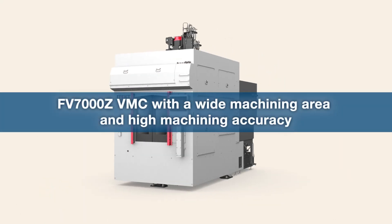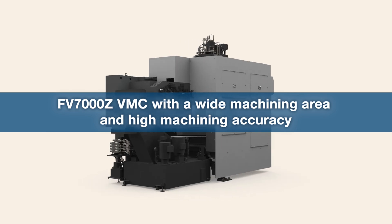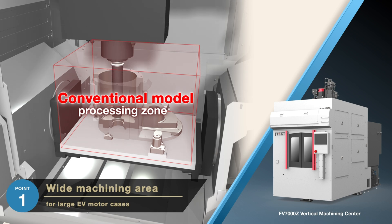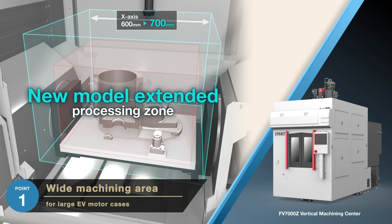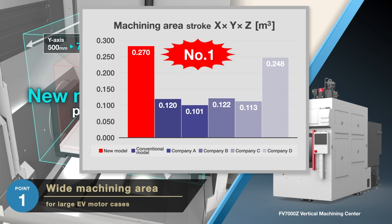This is the FV7000Z Vertical Machining Center, which has a wide work area to accommodate large EV motor cases and achieves high machining accuracy. High output E-Axle production uses large, lengthy motors which require motor cases with deep arm dimensions. We have expanded the machining stroke from 600 to 700 millimeters for X axis, 500 to 700 millimeters for Y axis, and 400 to 550 millimeters for Z axis compared to the conventional machine — the widest machining area in its class.